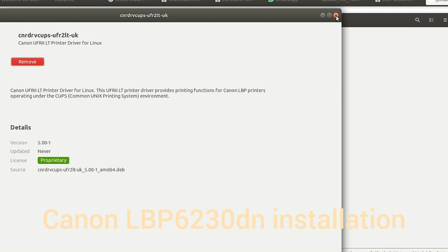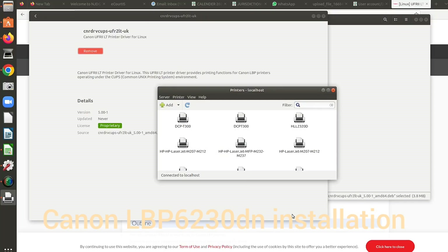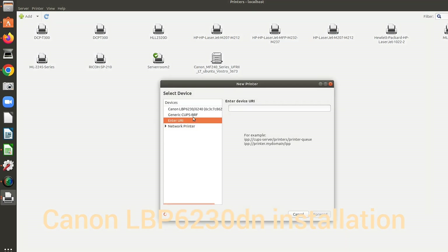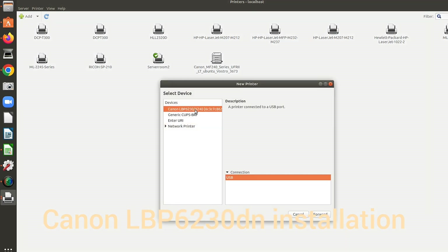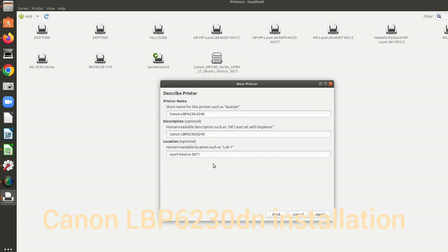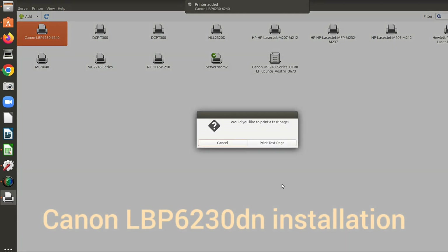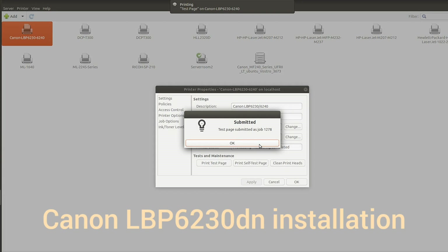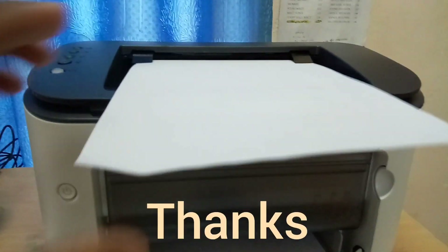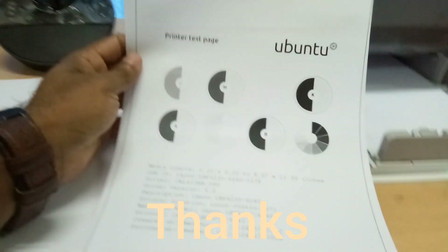Now we can add the printer to the system. There are already several printers added; we are going to add the new Canon printer. You can see the printer name is listed here. By clicking the Forward button, it searches for the driver. Installation completes and you can make a test printout by clicking the button. The printing is complete. Thank you for watching.